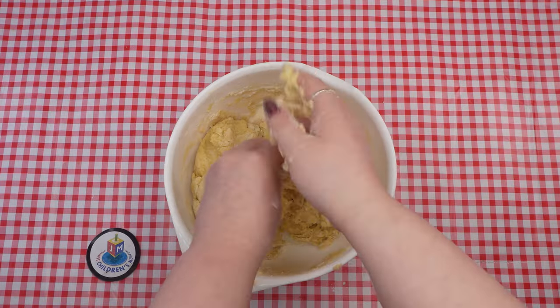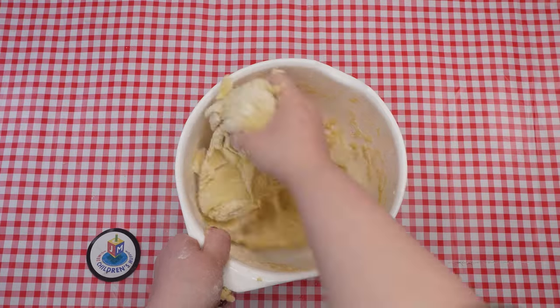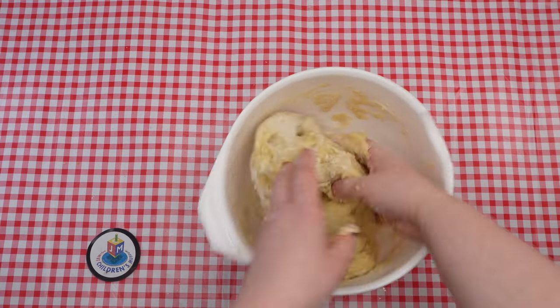So back to the chametz question. Chametz symbolizes pride, as chametz are foods that rise and get big and puffy. That's why on Pesach we want to distance ourselves from it.